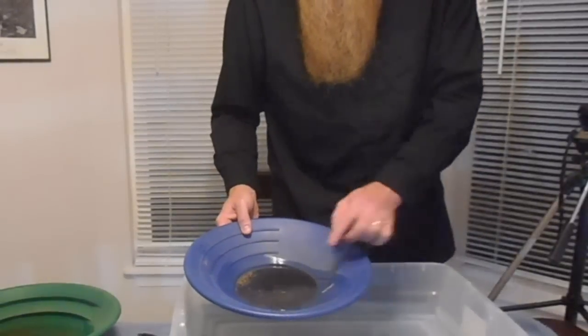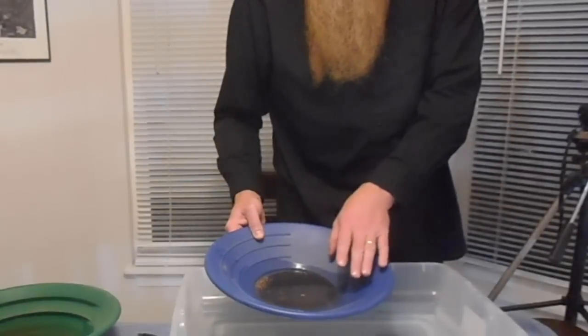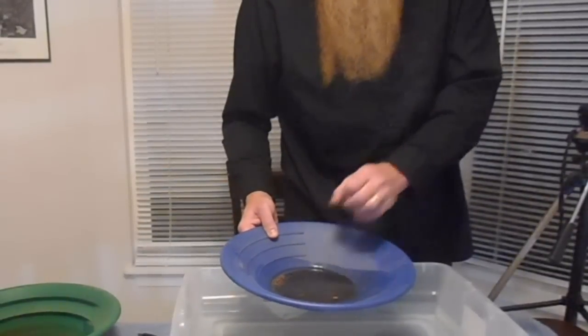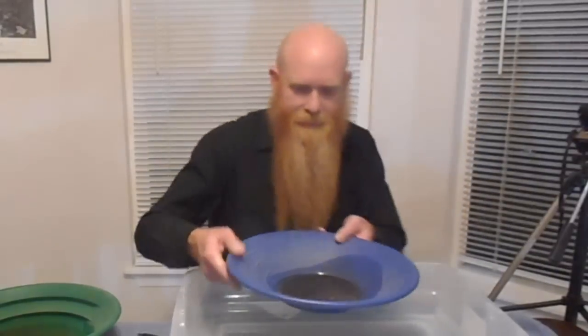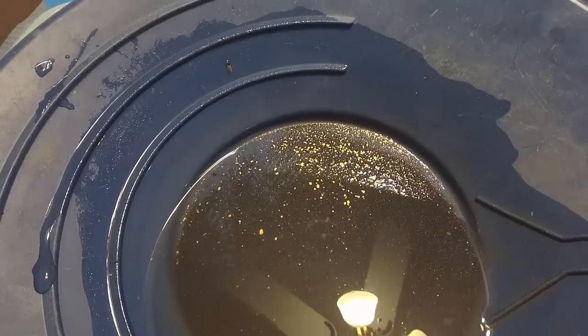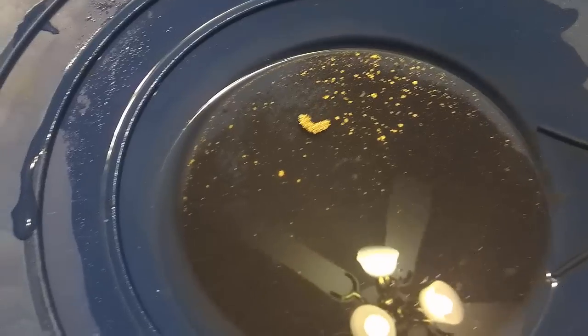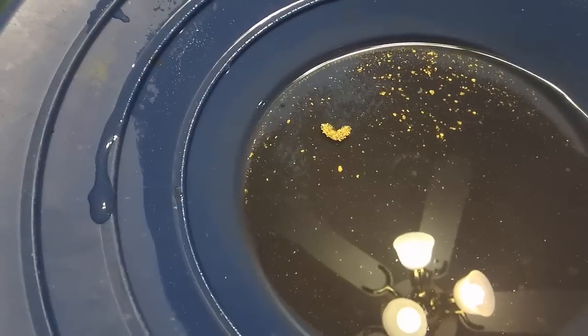Now this is a pretty extreme example of gold floating on water where I'm getting thousands of flakes floating all at once. Typically you're going to see just one or two flakes jumping up to the surface and floating around, but here I'm able to force it into having hundreds if not thousands of flakes floating at once. There's my little island of gold — looks like a little peanut right now, floating on the surface.